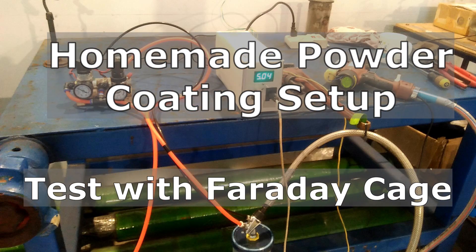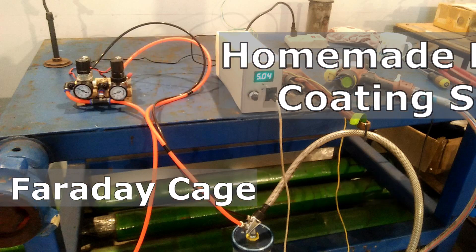Hello and what's up YouTube? It is a rainy Sunday morning today and I cannot do anything outside, so I thought of testing my homemade powder coating setup to see how well it overcomes the dreaded Faraday cage effect.